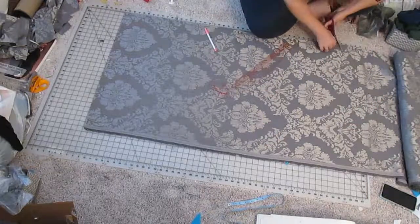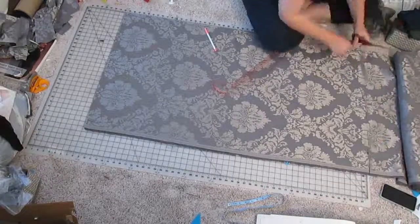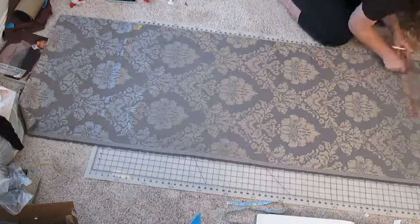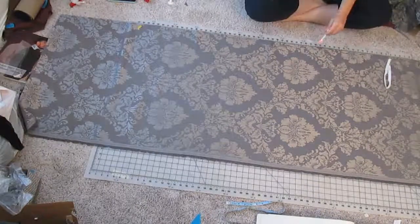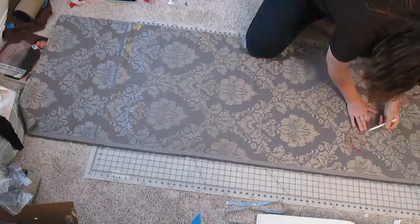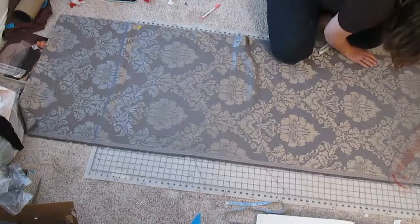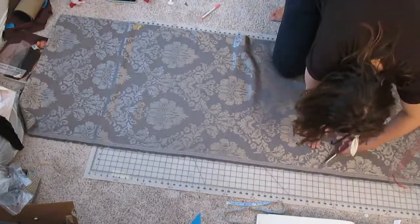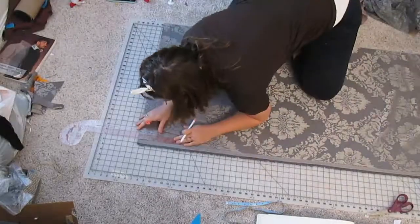The entire skirt was cut out by using the measurements found in the Patterns of Fashion book, specifically for the Eleanor de Toledo burial gown. The only thing I did to alter that was to add five inches onto the hem. I'm a fairly tall person and I just wanted to make sure that I had plenty of length because the last thing I wanted was for it to come up short.